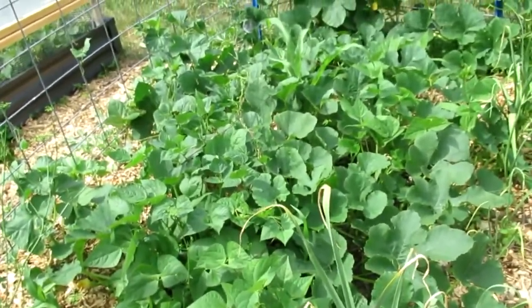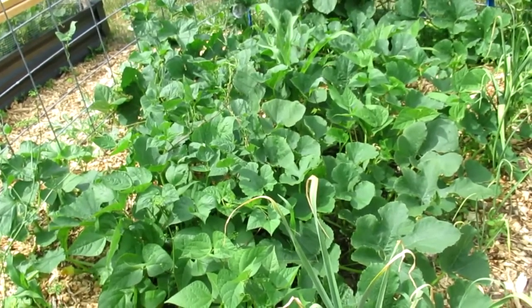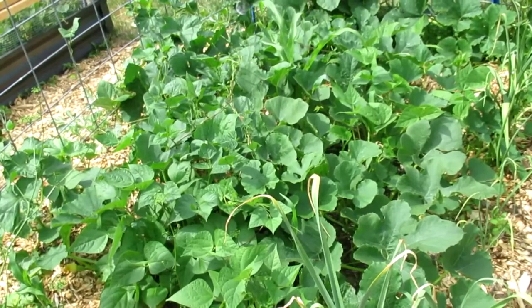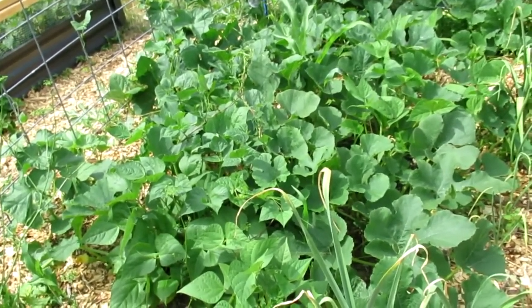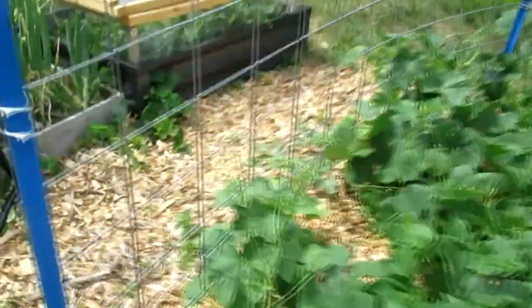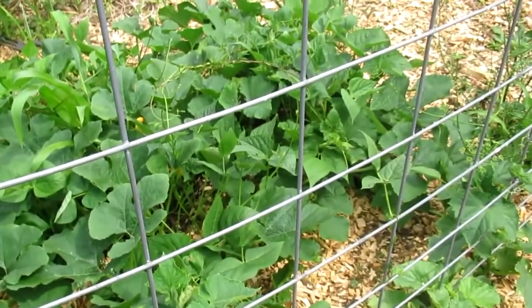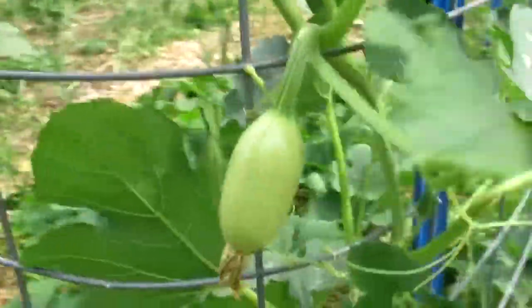My child was looking at the bed and she said, 'Wow, this bed is the best bed — it has the most food in it.' And I had been feeling really sad about this bed because it doesn't have corn. But even though it doesn't have corn, it's still full of squash and beans and garlic, and we have some herbs and even a tomato. And then along this trellis we have cucumbers and watermelon and spaghetti squash. This bed is so full of food. Even though it wasn't what I wanted it to be, it is still super productive and it's going to be just wonderful.